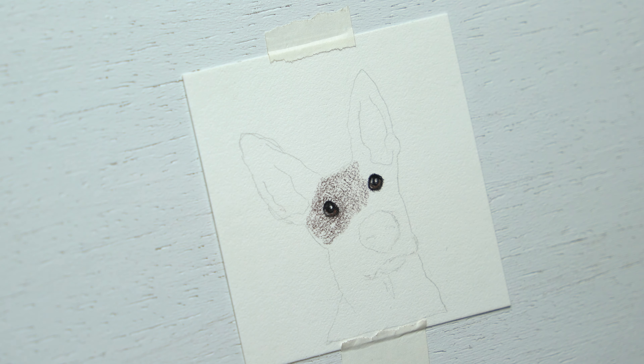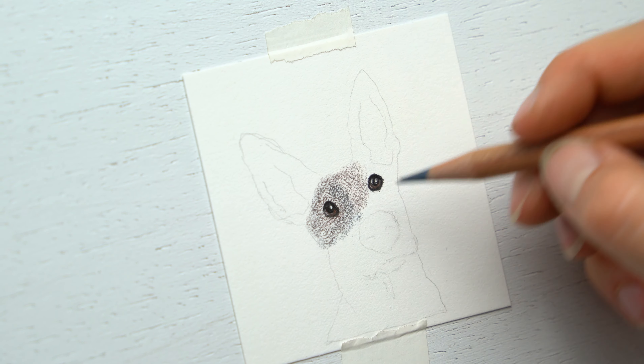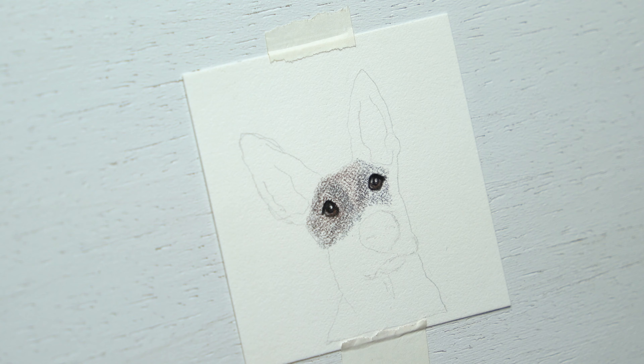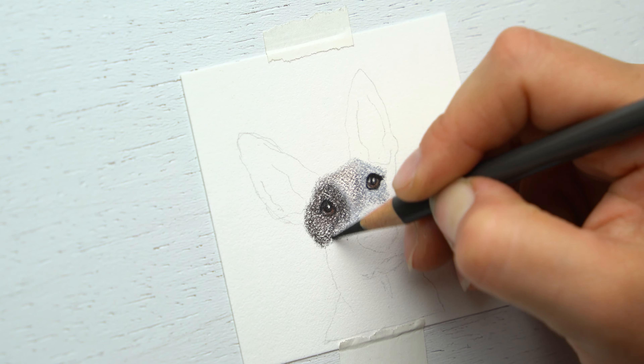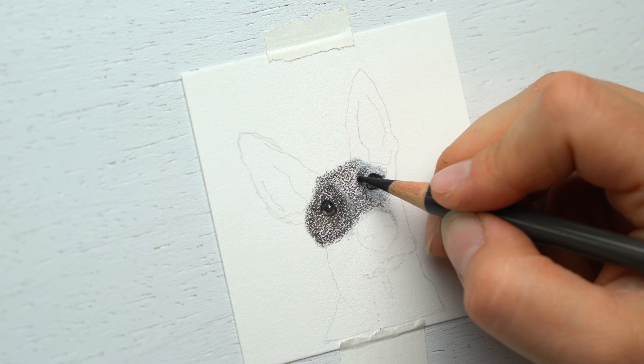As we start to apply the first few layers, you want to make sure that you're building up but not drawing too heavy in the highlighted areas or the mid-tone areas. You're going to be drawing heavier tones in the shadowed areas instead. I'm blending a mix between cool tones and warm tones here.